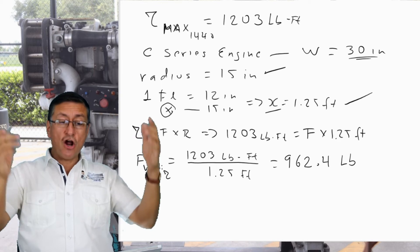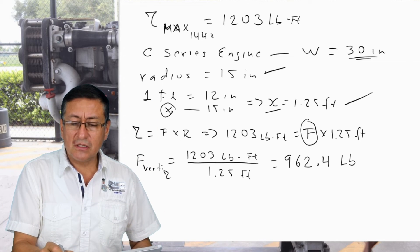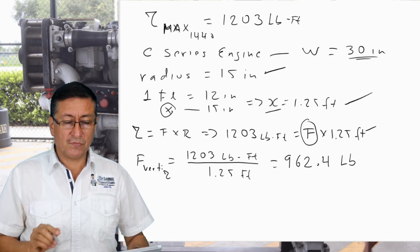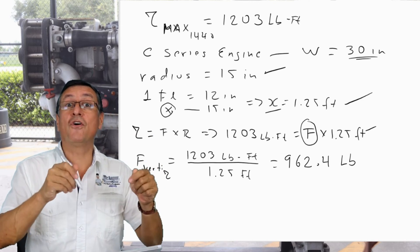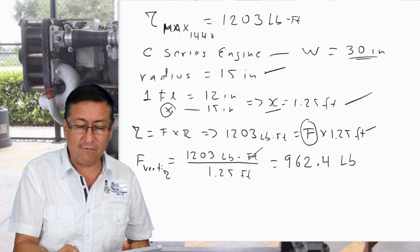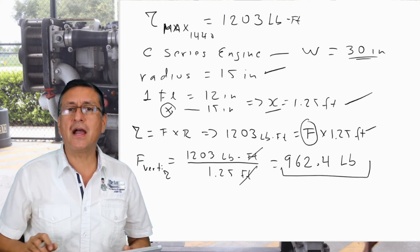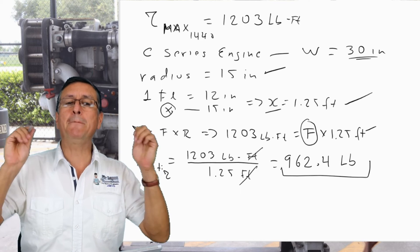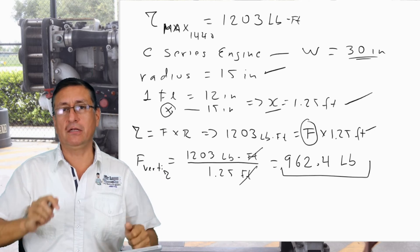The torque equals force times radius. Therefore, the vertical force due to torque is 1203 ÷ 1.25 = 962.4 pounds. This is the vertical force produced by the engine torque.